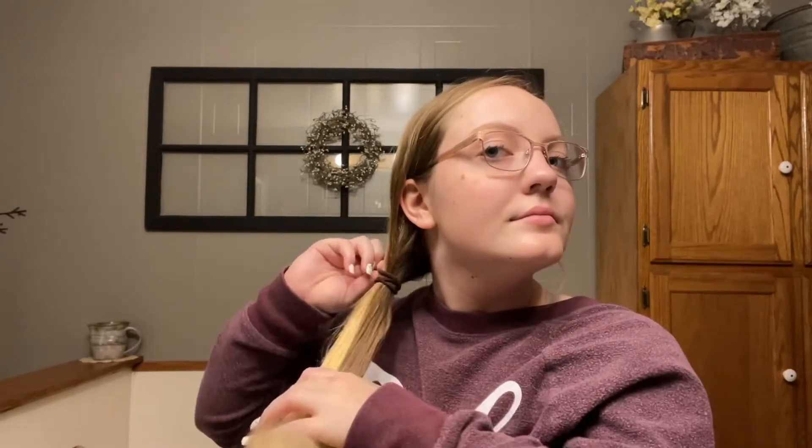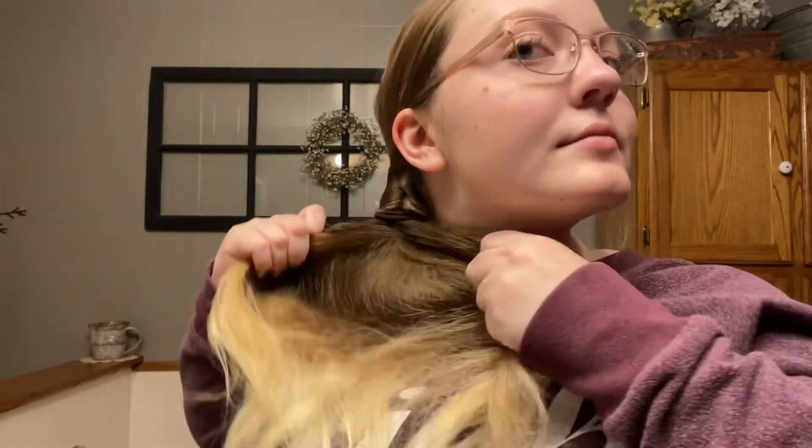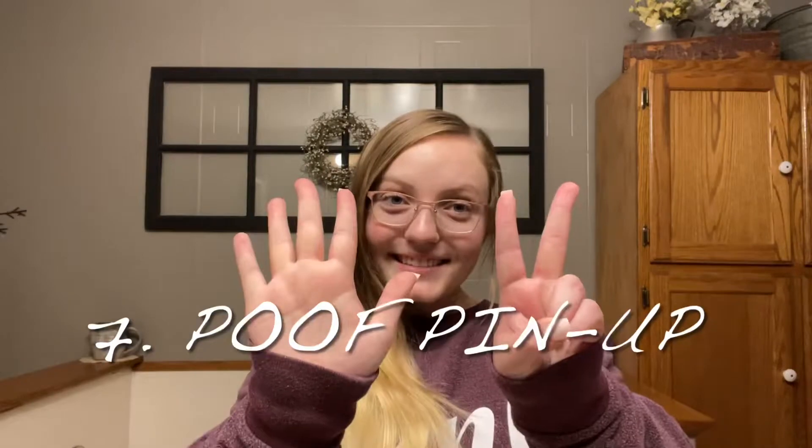Number six is the flipped side ponytail, and this one's really good if you want your hair out of your face. Take all of your hair and put it to whichever side you want, then do a really low, loose side ponytail. Split it into a little hole and flip the ponytail through — it makes this really cute, interesting twisting effect. You can pull out some pieces to make it look more messy, and that's really it.